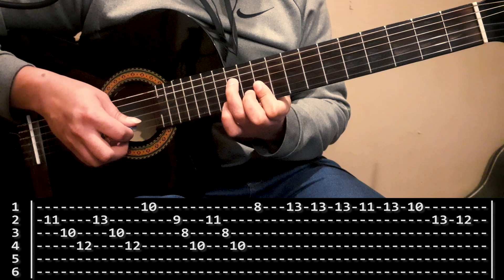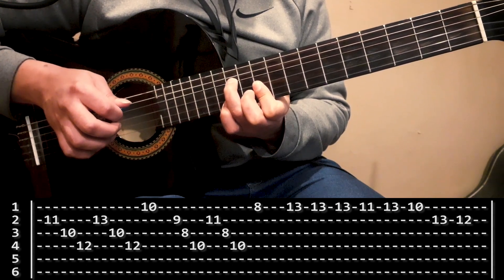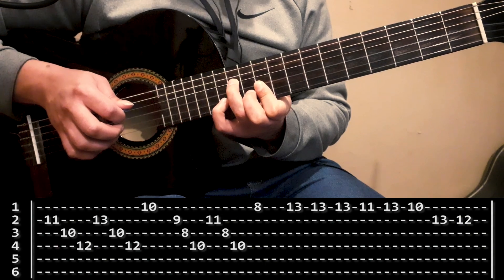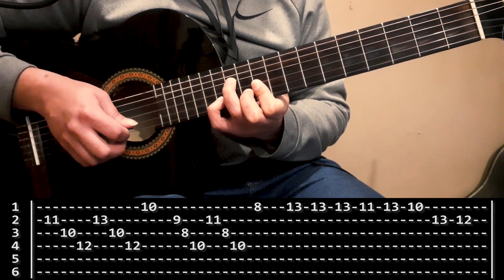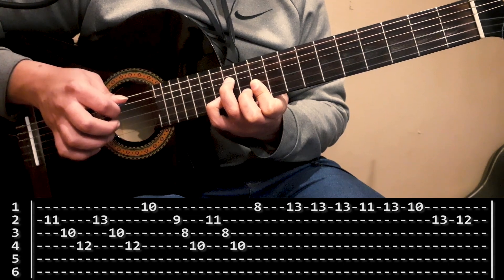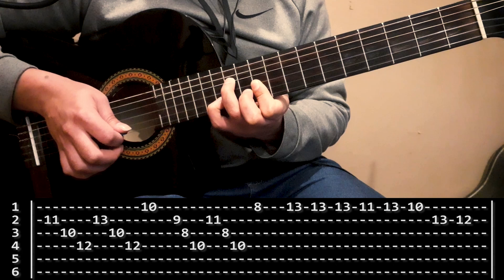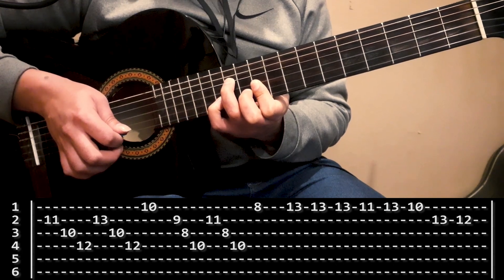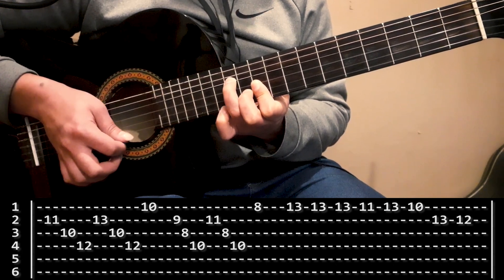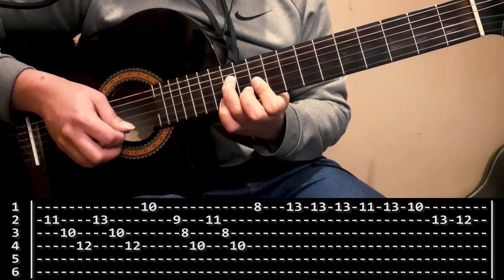Una vez que armé ese acorde, voy a hacer segunda cuerda, tercera, cuarta. Una vez que hice eso, el meñique ahora va a pisar casillero 13 de la segunda cuerda, y pego de nuevo segunda, tercera, cuarta. Y voy a cerrar esa mini frase pegándola a la primer cuerda, que si mantuve este acorde me quedó con la mini cejilla en el casillero 10.